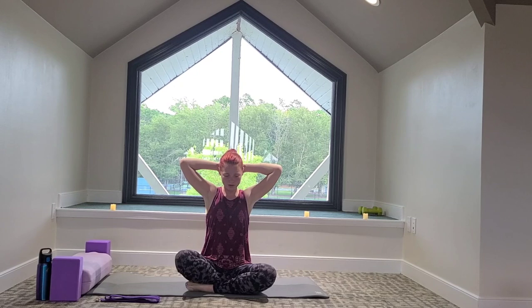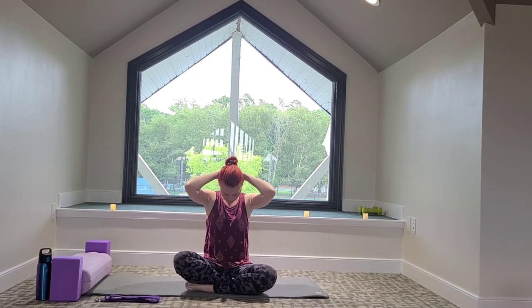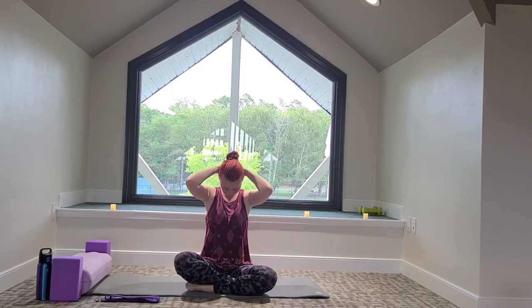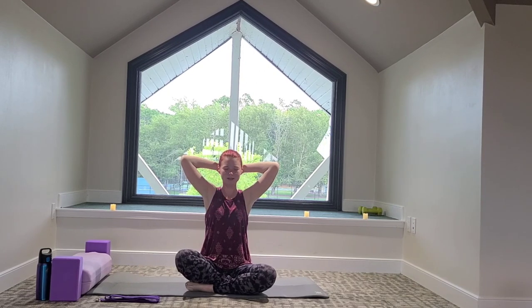Elbows come in to center. Nice, gentle, slow movements here. We'll take two more big breaths. Following the breath — on the inhale, looking up, opening, expanding. And on the exhale, relaxing, releasing.